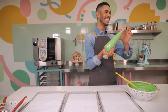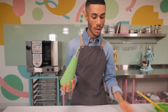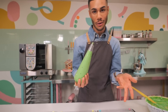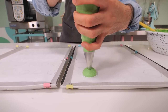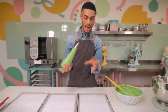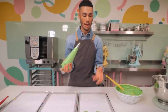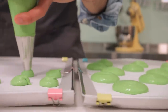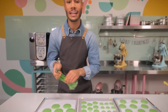So what we have here is the filled piping bag. You want to hold your tip vertical to the pan and pipe with a lot of pressure, keeping them quite plump. If you go too flat they'll spread out and you'll just get a thinner macaron. Let me get on with piping the rest - that is the last one done.